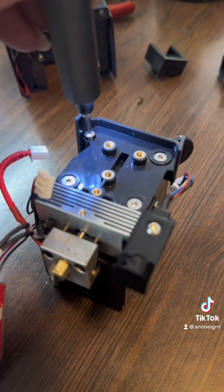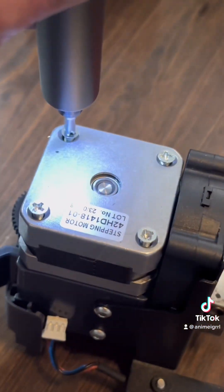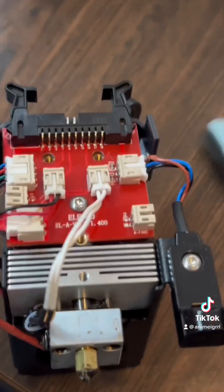I'm checking to make sure it spins. Then you tighten down the four screws into the extruder and flip it over. There are four more — actual Phillips screws on the extruder. Tighten those all down. You should probably hang on to it because the torque will go crazy.